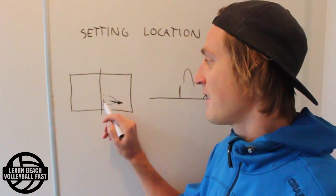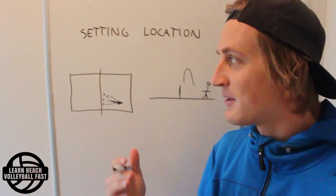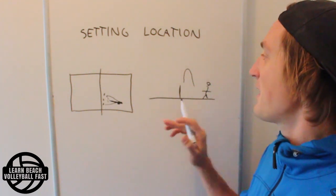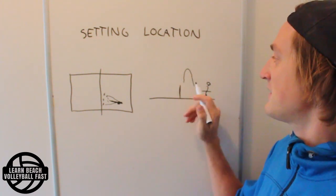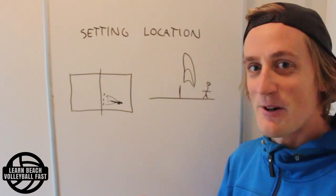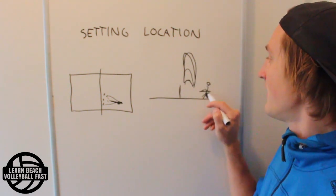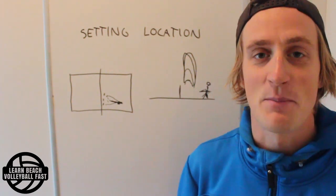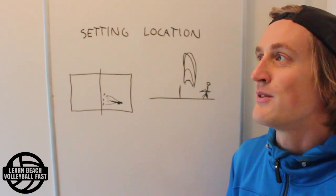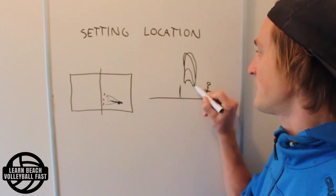I see a lot of focus on the sideways location, with people saying 'oh that was a good set' or 'that was a bad set' based purely on where the ball goes. But they completely neglect the height of the set, which means sometimes they set very low and sometimes very high — back and forth. In the worst case, every second ball is very low and every second is very high, and as a hitter, it's very, very difficult to find your rhythm.